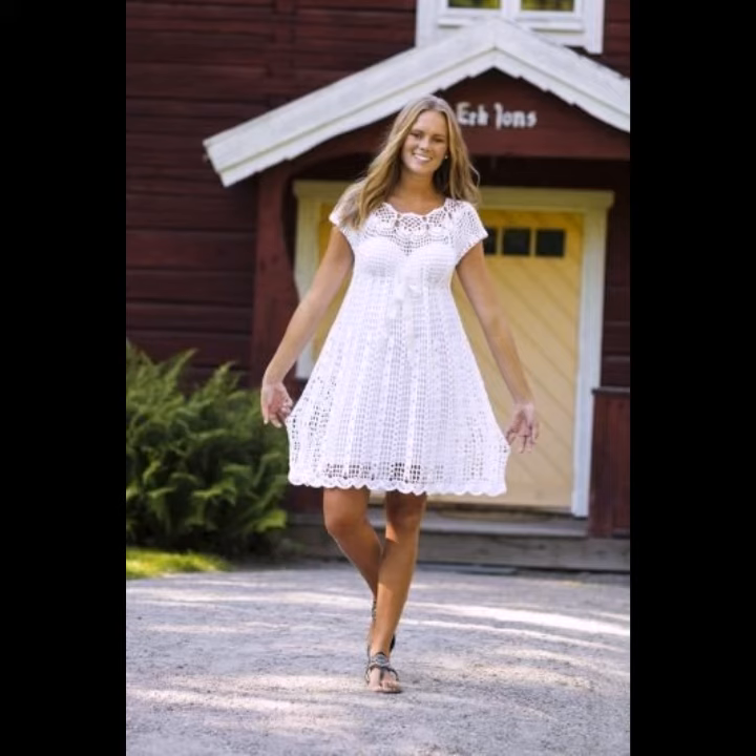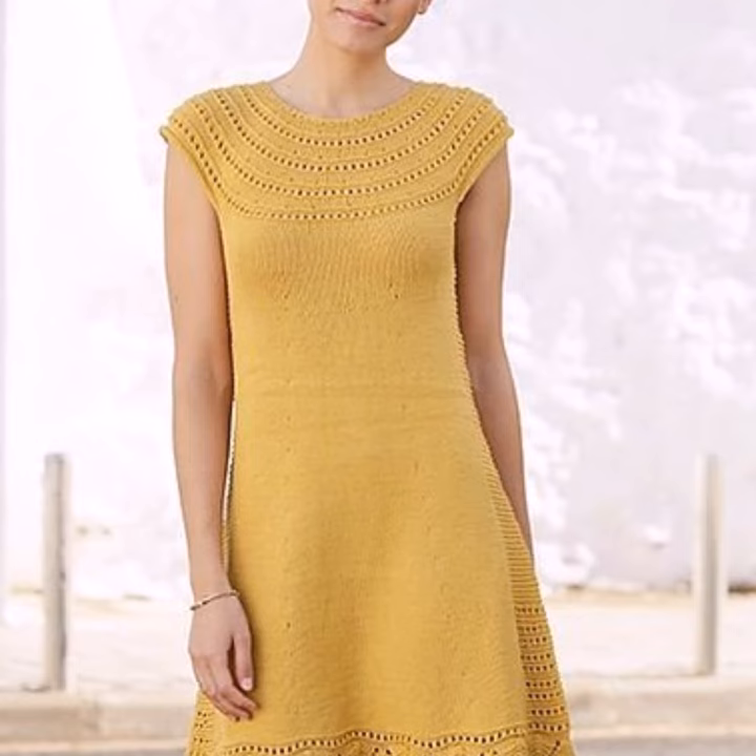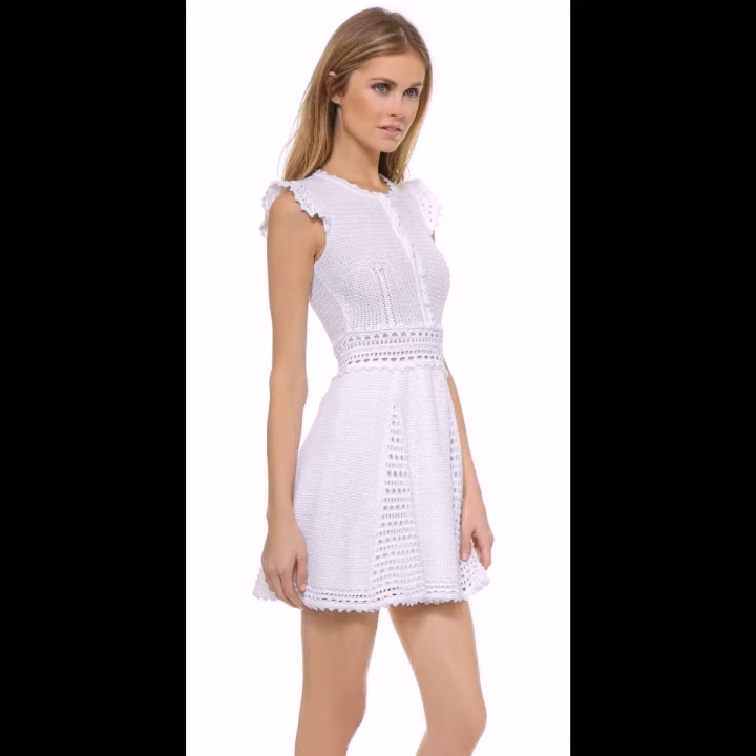You can wear these crochet and knitting dresses with your kurti, short shorts, denim jeans, pants, and many other different sorts of outfits according to your choice. I hope you like all these crochet and knitting kneel and dresses in this video.